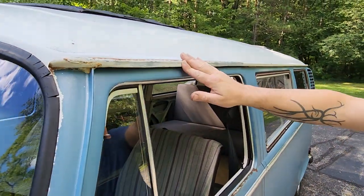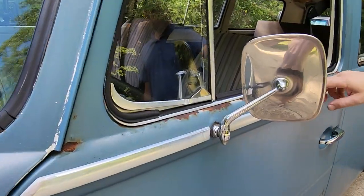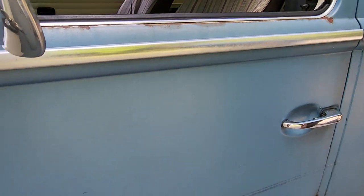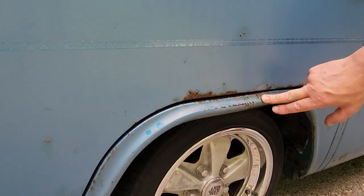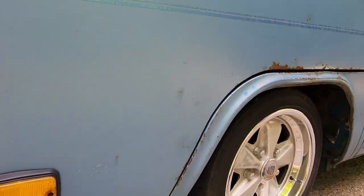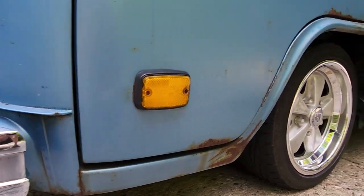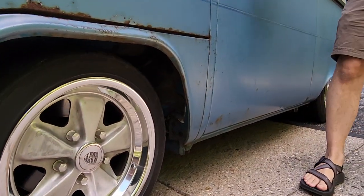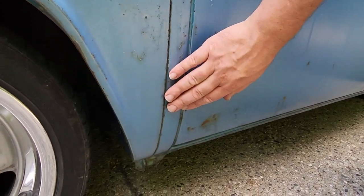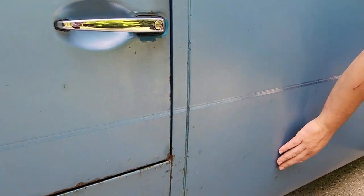On the drip rail here, a little bit of rust on the top of the door. Actually kind of really like this — along here this is sort of polished from use, which is a nice feature. There's a dent here from years and years ago obviously, a little bit of rust. Body seams, they're good, they're not rusting out or anything. We've got a little bubbling, little bits of rust here and there.